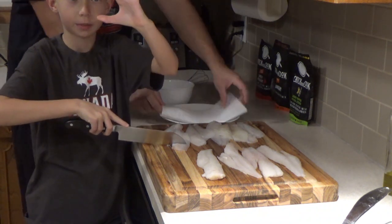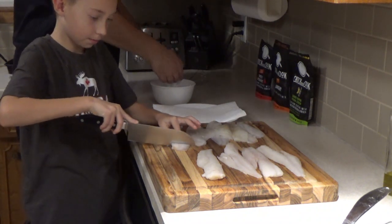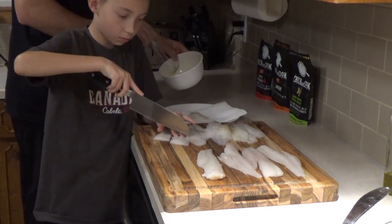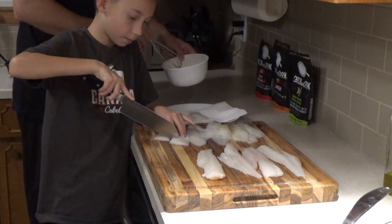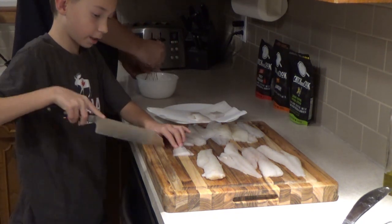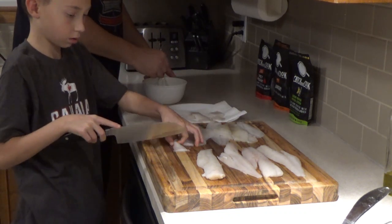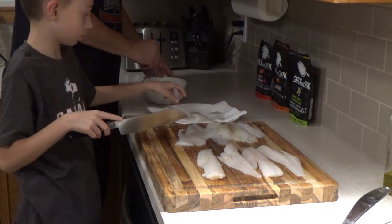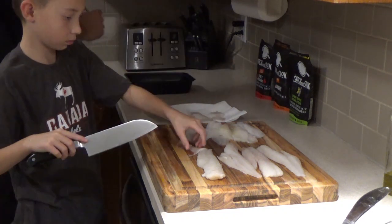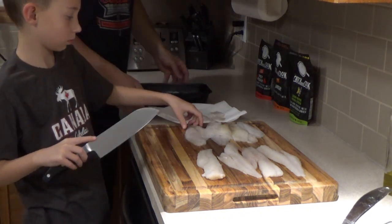The bite-sized pieces will be about like this big. Are these pieces big enough? Those are looking just perfect. That one's probably big enough by itself. So there's our egg and milk wash — let me start just putting them in here.